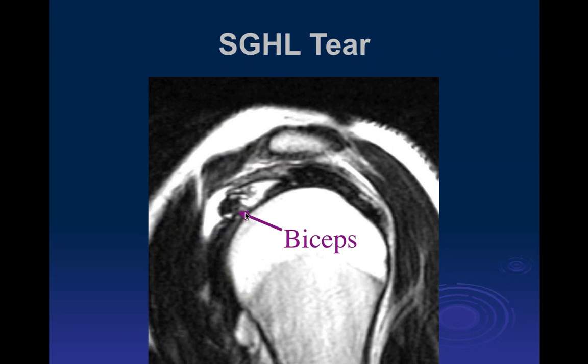Here's one where there's actually a tear with anterior subluxation of the biceps.